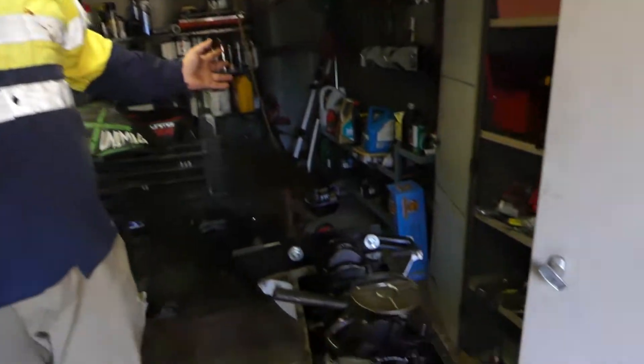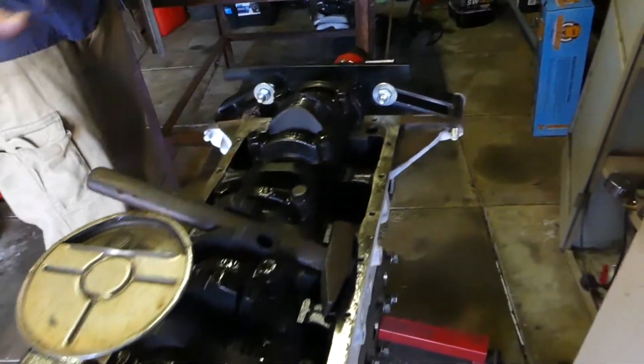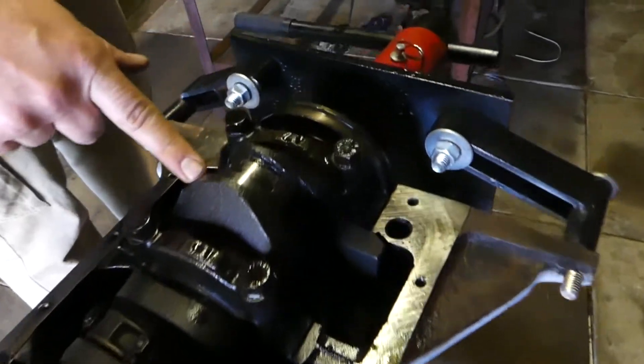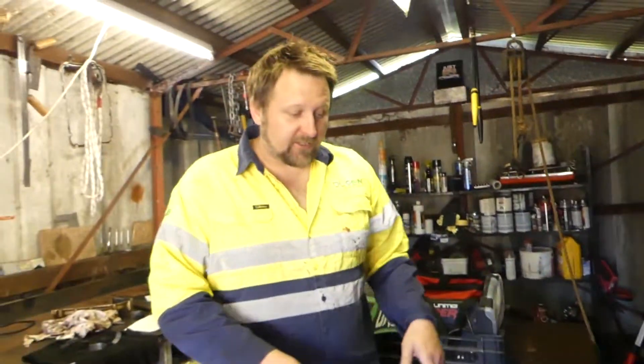So we're standing around this engine thinking, let's undo all the rod caps and see if it's easy to turn. We undid one, two, three, four, five, six rod caps and all of a sudden - hello, I can turn the engine freely. Then we went one by one tightening them down and everything was fine, except when we got to number six.